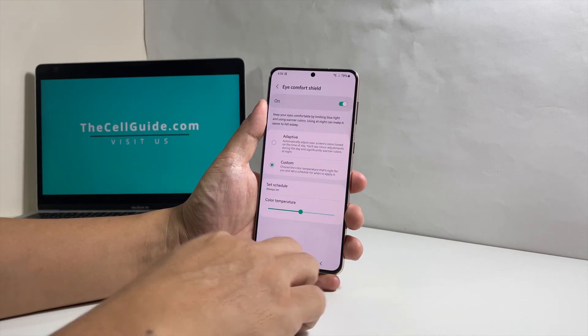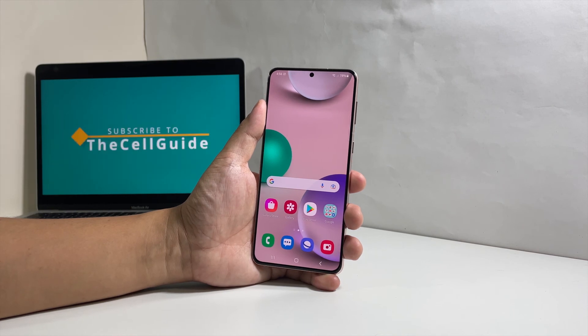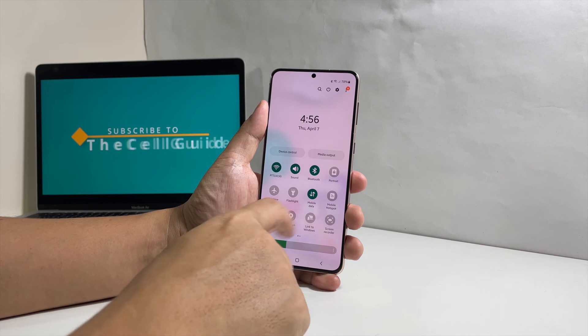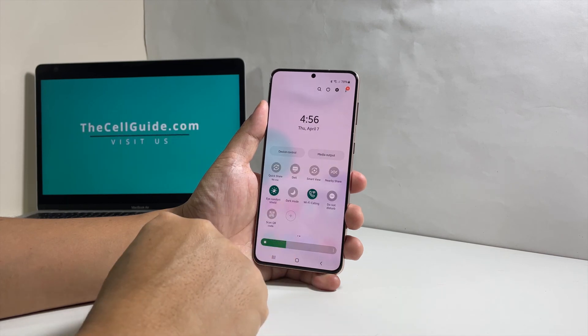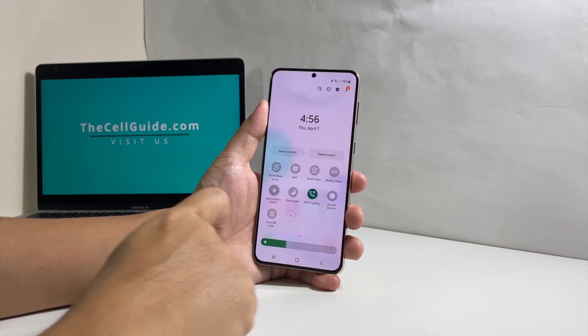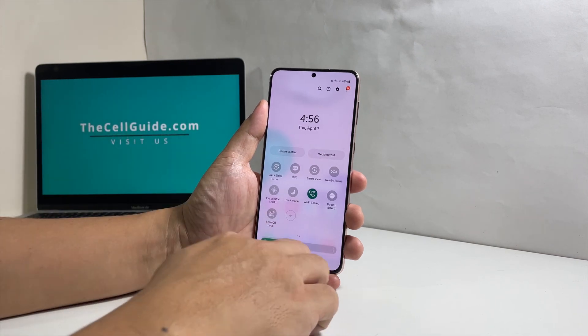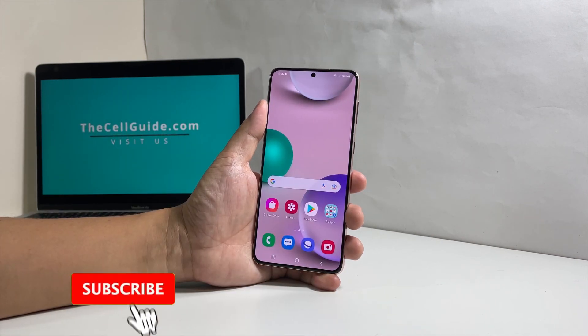You can also enable it through the Quick Settings panel. To do that, swipe down from the top of the screen, and then swipe down again to pull the Quick Settings panel down. Swipe to the left and you should see the Eye Comfort Shield icon. Just tap on it to enable or disable it. We hope that this tutorial can help you. Please subscribe to our channel to support us.